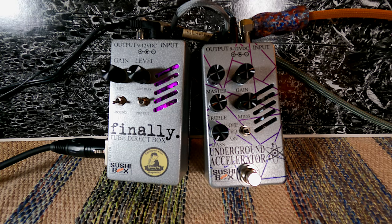Alright folks, so today we're doing something a little different. We are looking at some effect pedals by Sushibox FX. These pedals are made locally here in Illinois by a gentleman named Nathan. I was fortunate enough to reach out to him recently and make a new connection. I always love making a new local friend who's in the industry.